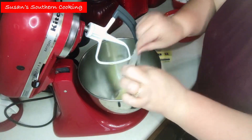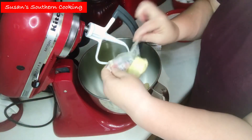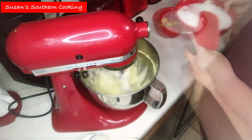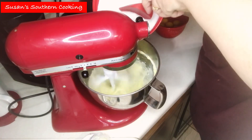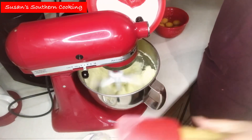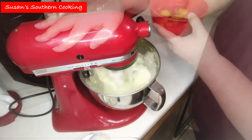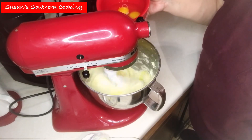In a mixing bowl, I'm going to cream together my butter and shortening. Now I'm going to gradually add in my sugar, and I want to cream this really well. Now I want to add in my eggs one at a time, beating well after each addition.